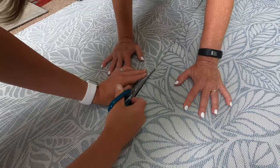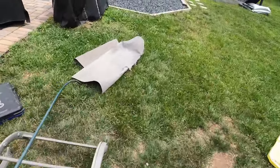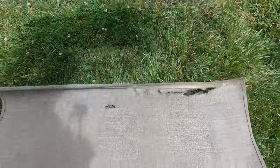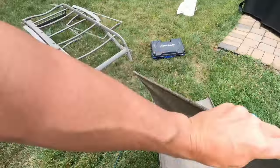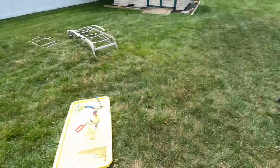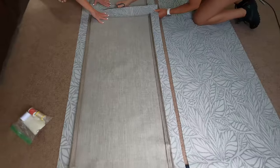I wanted to show you — we already cut one of the slings apart. The easiest but most expensive way is to find the manufacturer of your chair. For example, this one's Sunbrella — you can just buy replacement slings and slide them right back in. With four chairs it'd be about eight hundred dollars. So what we did is we went to the fabric store and bought fabric we liked. Once you find a fabric you like, make sure it's outdoor fabric — just bring the old sling with you and they'll have tons of options.